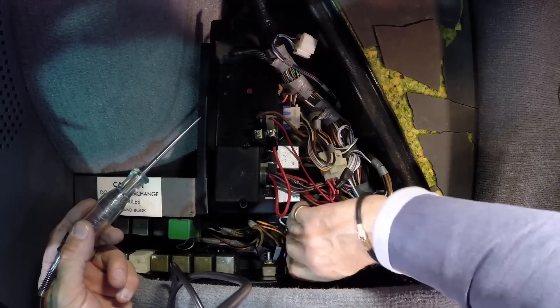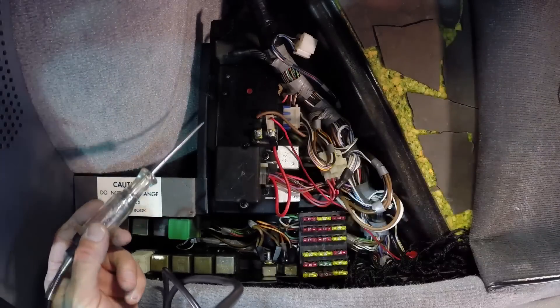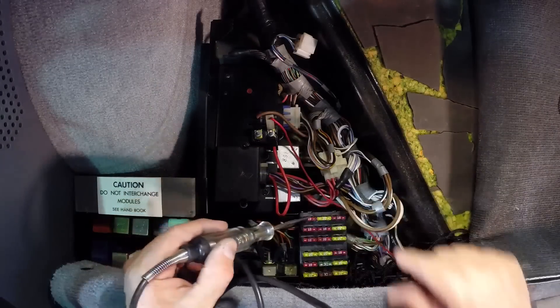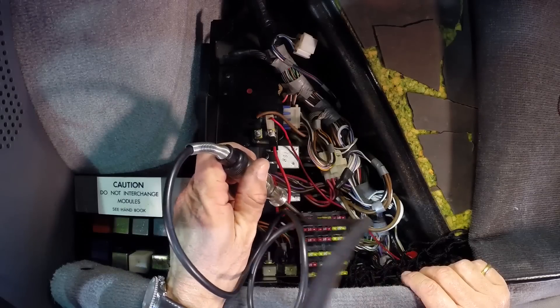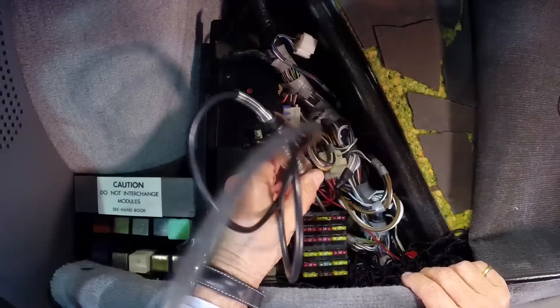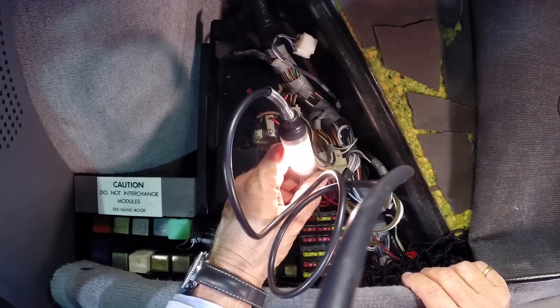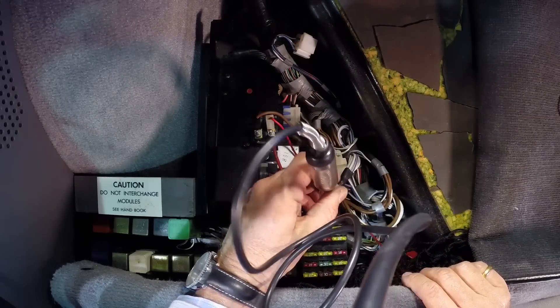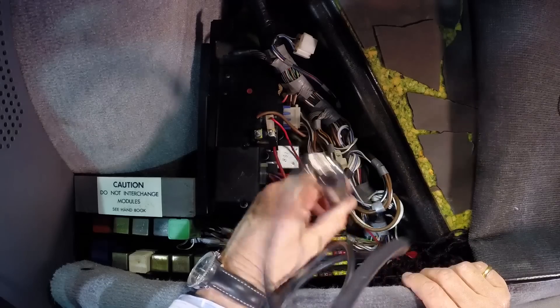If you remove the fuse box cover, you can run through any of the fuses with the test light. Go to the tip of a fuse — if that circuit is live, the test light will illuminate. You can go to each side of a fuse to check both sides of the circuit. It's always a good check.